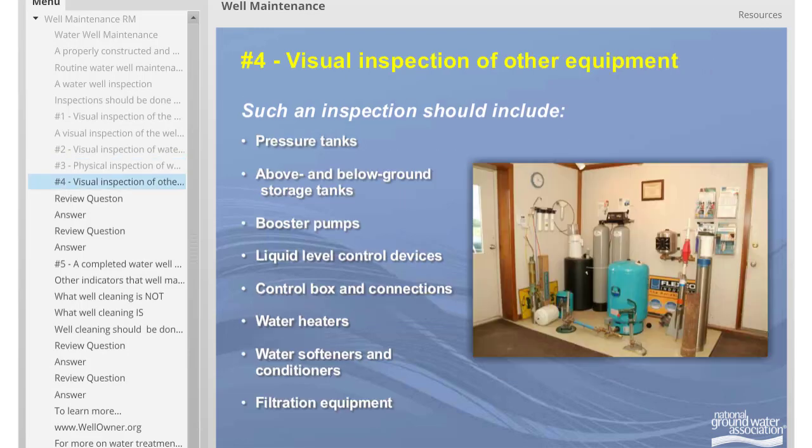The fourth element of a water well system inspection is a visual inspection of other equipment. Such an inspection should include: pressure tanks, above- and below-ground storage tanks, booster pumps, liquid level control devices, the control box and connections, water heaters, water softeners and conditioners, and filtration equipment.